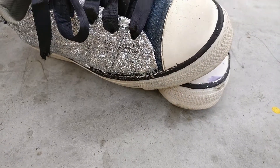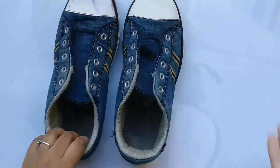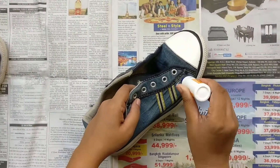For the second DIY I'm totally showing my glitter obsession, because I think when in doubt just add glitter and you are done. So with the help of Fevicol, stick the glitter on the shoe.